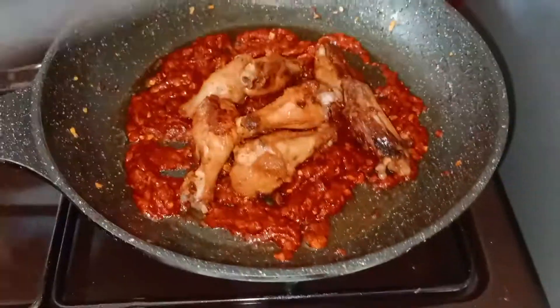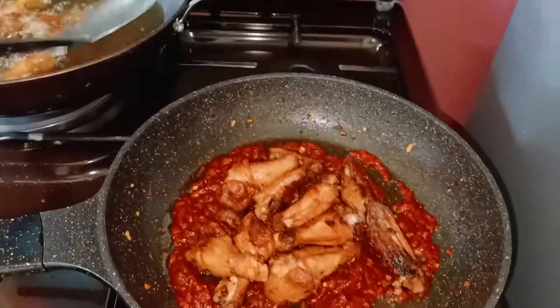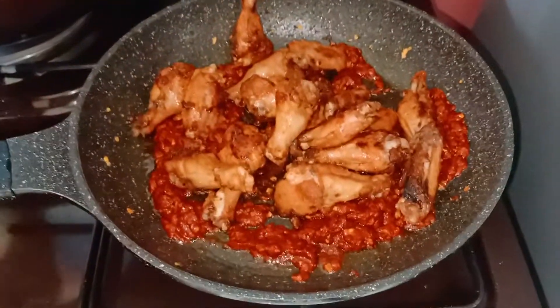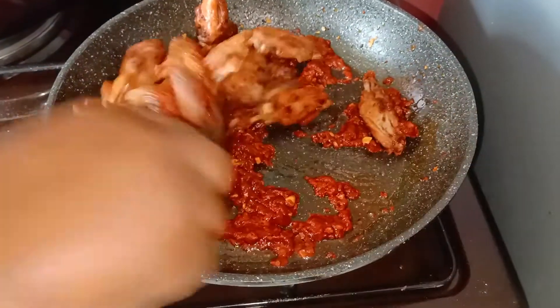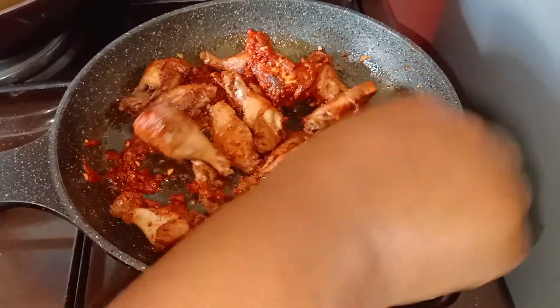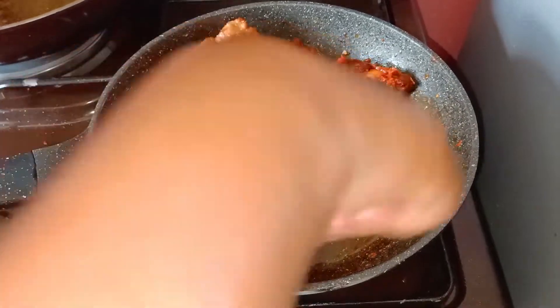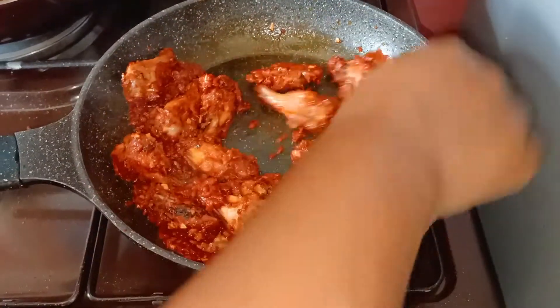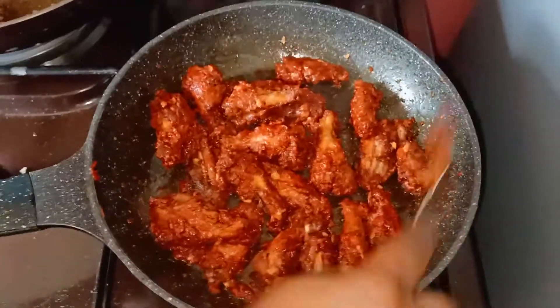We are just going to transfer the meat in here. When this is done we are just going to mix it properly — mix it completely until we have a nice look on our chicken — then we are just going to leave it to cook for about seven minutes.